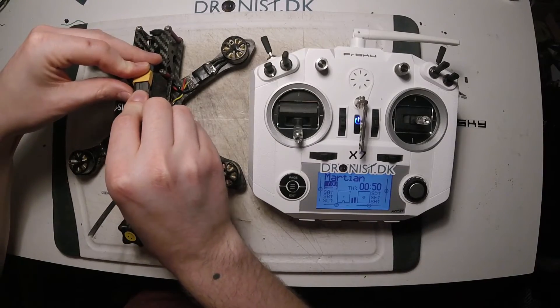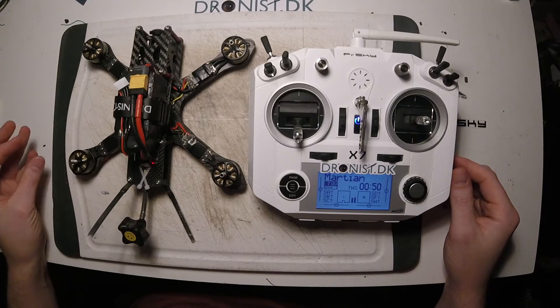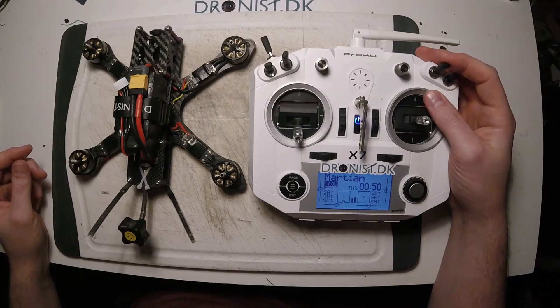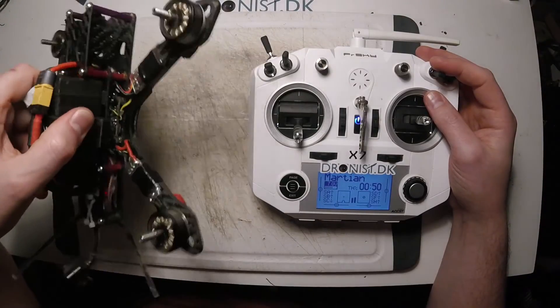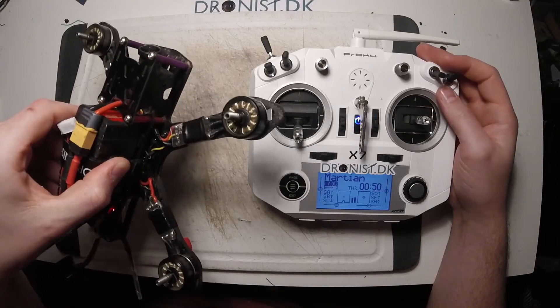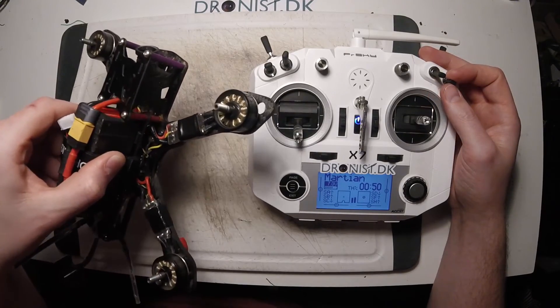And now this should work — I'm going to check it out. I'm going to arm, but the gyros are not active at all. But when I switch the second switch, the gyros become active.